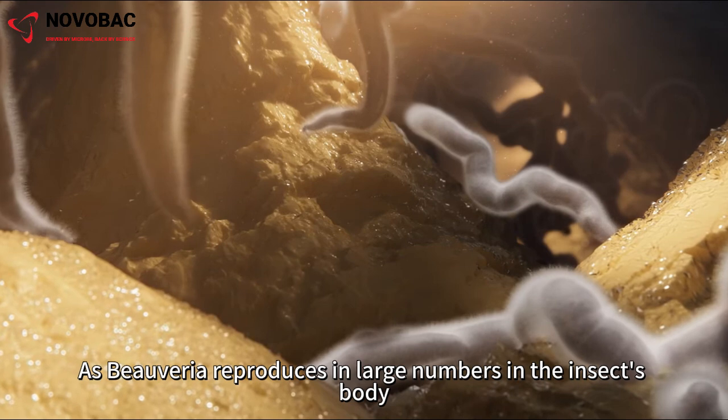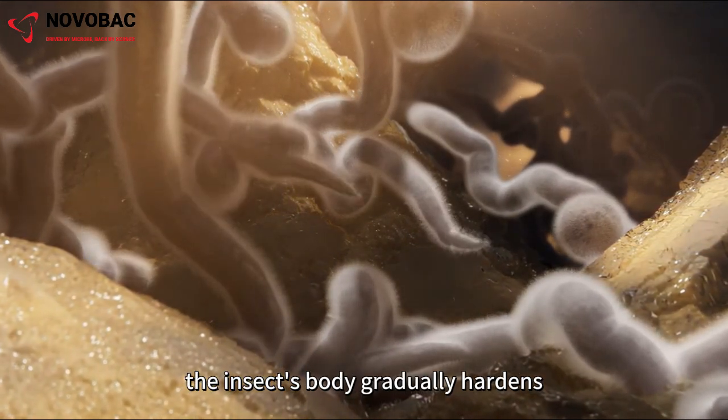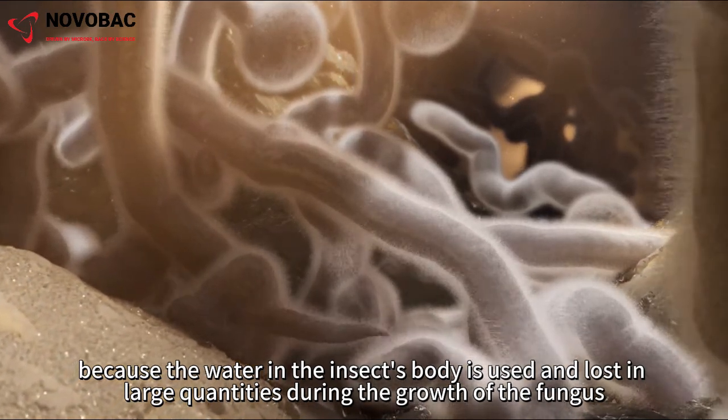As Beauveria reproduces in large numbers in the insect's body, the insect's body gradually hardens, because the water in the insect's body is used and lost in large quantities during the growth of the fungus.